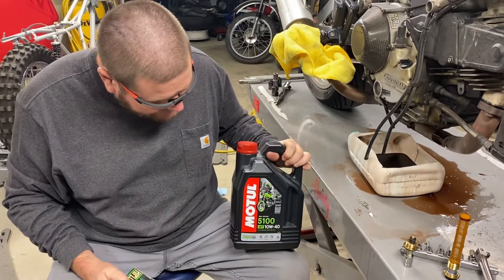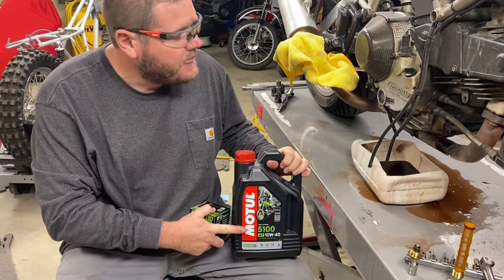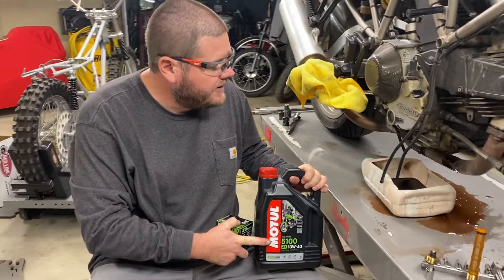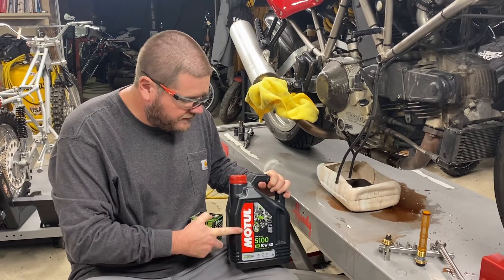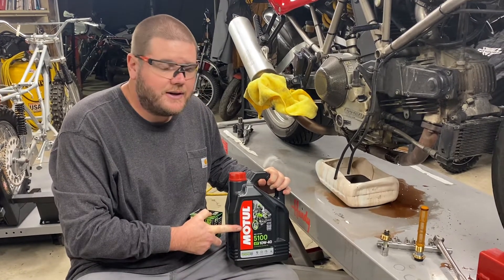We're going to put a semi-synthetic oil in this bike because it's older. I don't want to go straight to a crude — it does call for synthetic, but if you put synthetic in a bike this old you're going to have leaks and issues. So run the 5100 semi-synthetic; I've been doing it for years.